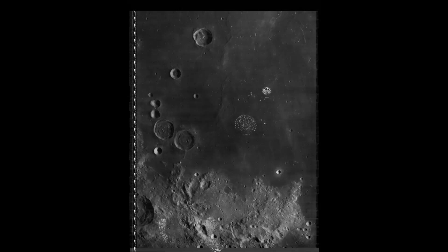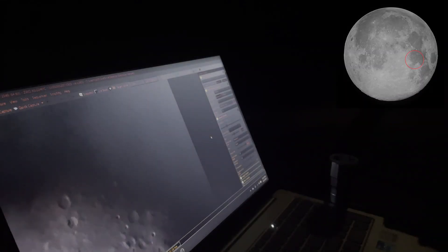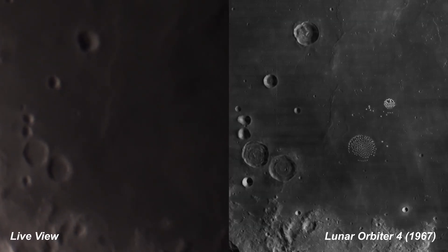This photo we're recreating tonight is from the fourth lunar orbiter mission in 1967. We're headed to the northeastern section of the face of the Moon. The goal of this spacecraft was to get a closer look at possible locations for Apollo landing sites. And if this looks familiar, it's because we're in the Sea of Tranquility.